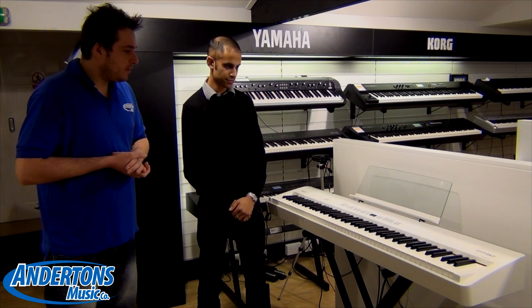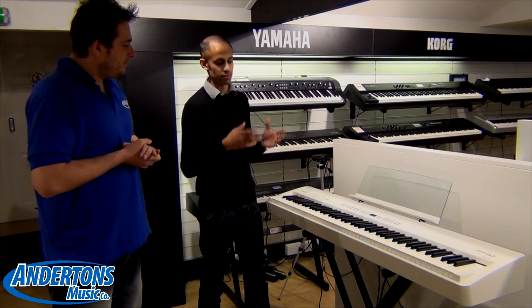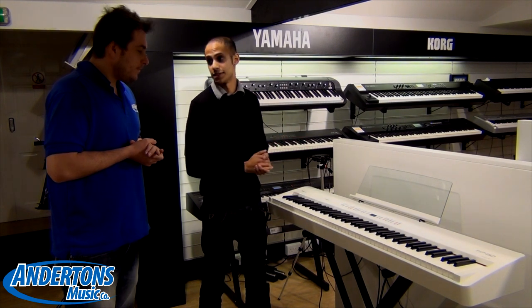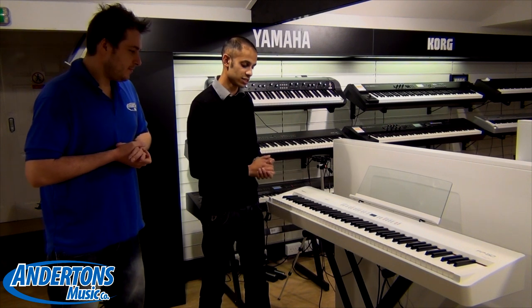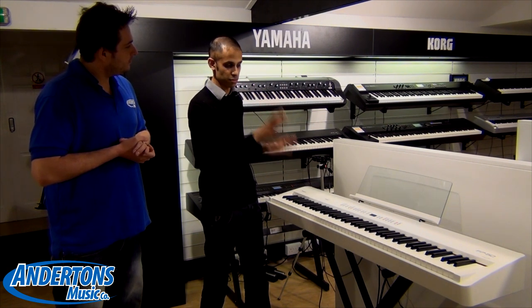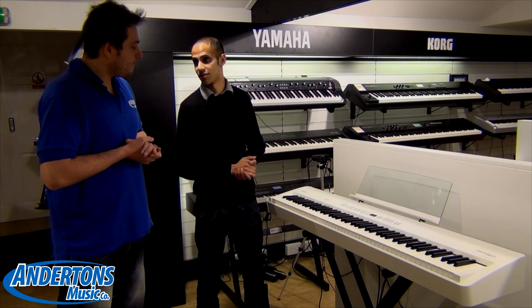So Geoff, would you be able to tell us what the main difference is between the FP4 and FP50? Absolutely. So one of the main considerations that people look at when they're looking at stage pianos is the weighting of the keys, the sounds that are inbuilt into it, and also the speakers. In terms of the weighting, this is a fully weighted 88-note action with ivory feel and escapement on it. But one of the big changes compared to the FP4 is the complete redesign of the speakers, and when you start playing it you'll notice a marked difference in terms of the sound that you'll get from it.